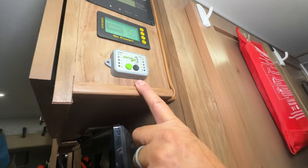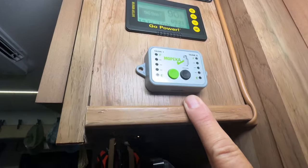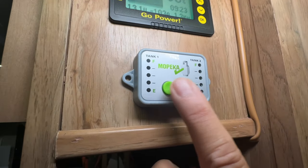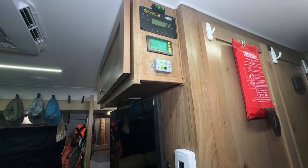This is a Mojica propane tank sensor — it's Bluetooth and has buttons on it, and you can see what the temperature is on the tank.